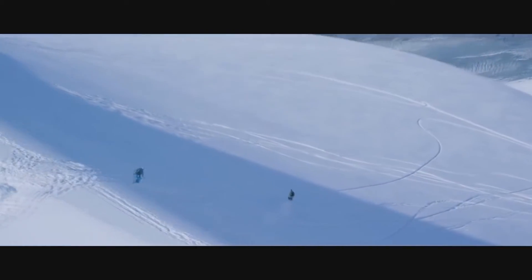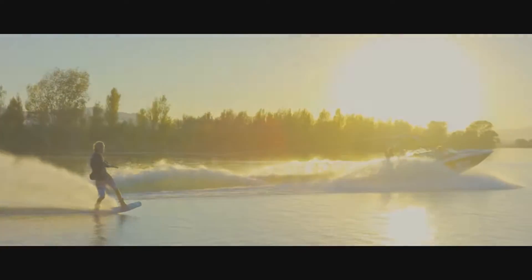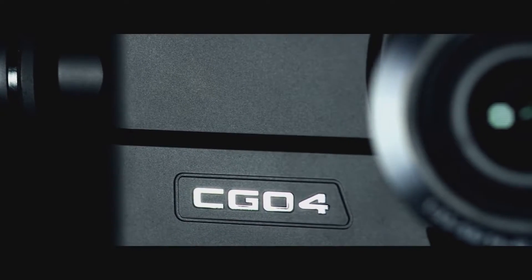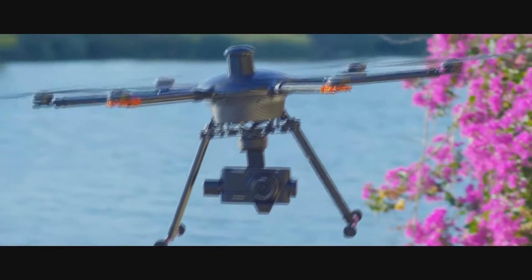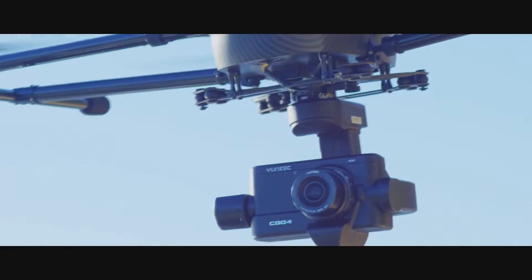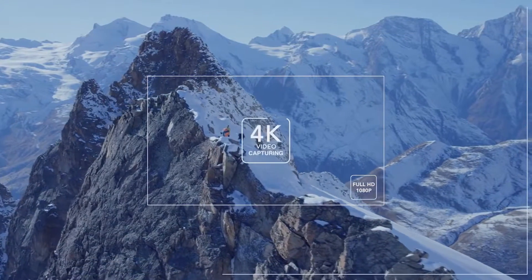May we introduce a new tool that we have developed so you can capture your story: the Seagull4. The Tornado H920 with Seagull4 is the perfect combination for filming extra-brilliant 4K footage from the air.